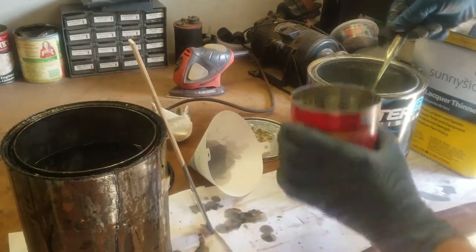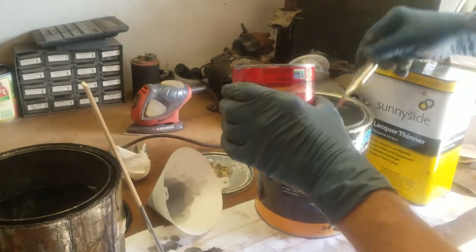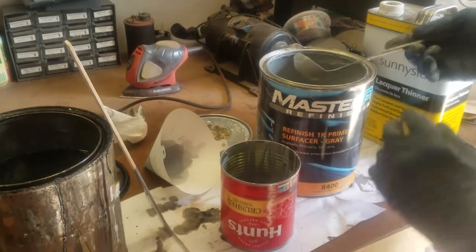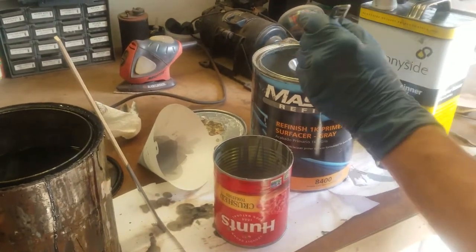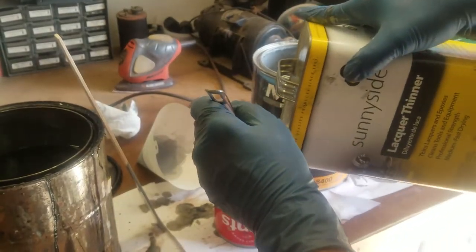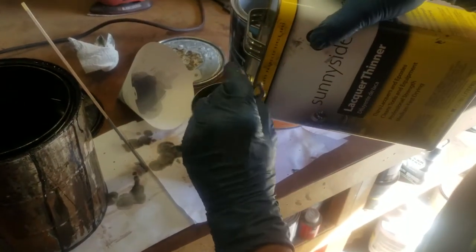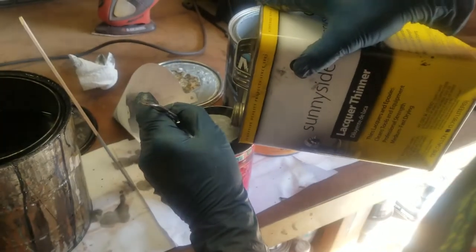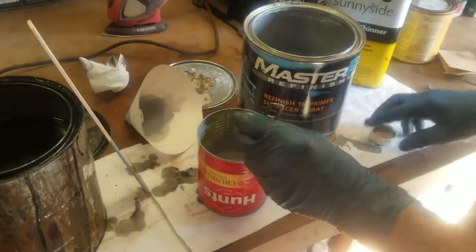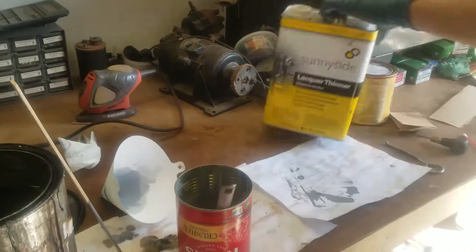Here I'm using a lacquer primer surfacer that I got at O'Reilly — I'm surprised you can still get lacquer primer surfacer. The mixing ratio should be 50-50 with straight lacquer thinner, but I find with my HVLP gun I do a little better adding at least another ladle of lacquer thinner, giving me a slightly thinner mixture. That's probably because I don't like to change out the tip on the gun, and it works really well to use a little more thinner in this mixture.